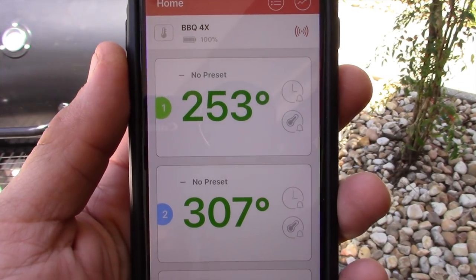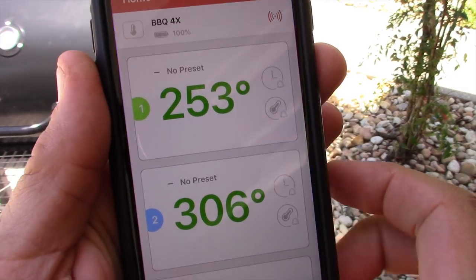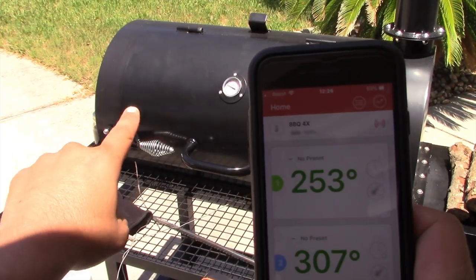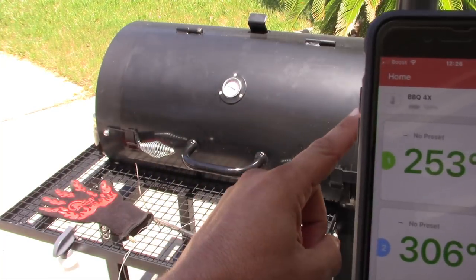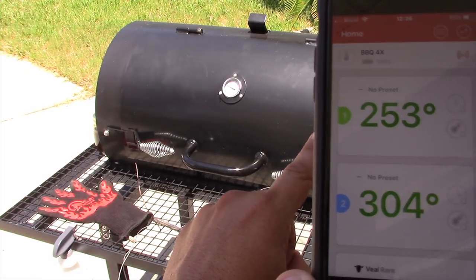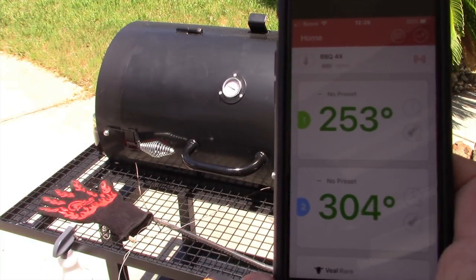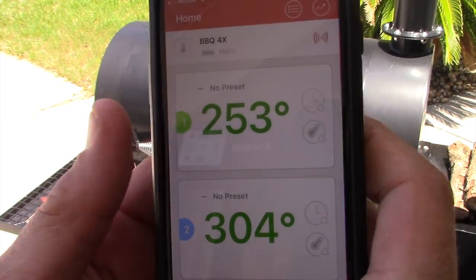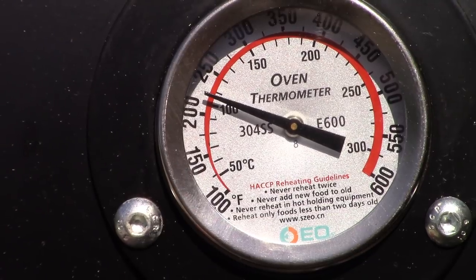Let me show you the temperature swings inside this pit. The side closest to where the heat comes up and circles back is at 253. On the opposite side at grate level it's at 304 — about a 50-degree difference. The temp gauge in the middle is reading right about 225.